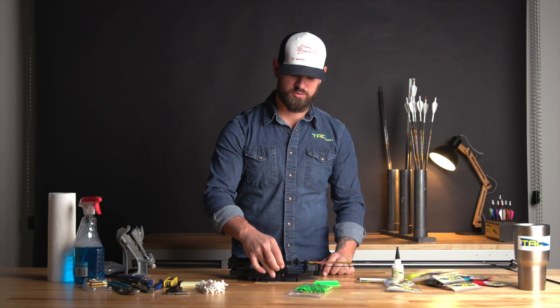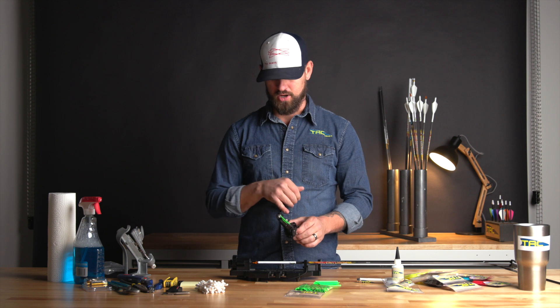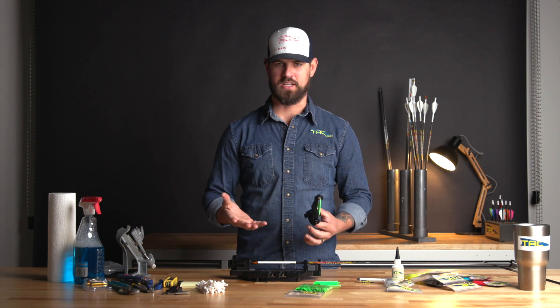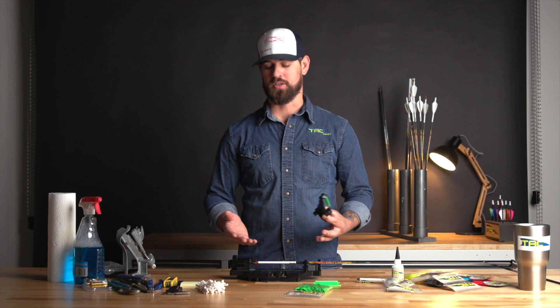The Vane Master Pro has got a lot of great features built in, especially the repeatability to allow you to get the exact offset on that exact setup, the knock depth — the adjustments on this jig are awesome.